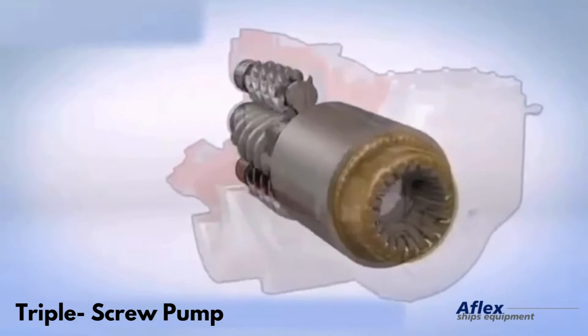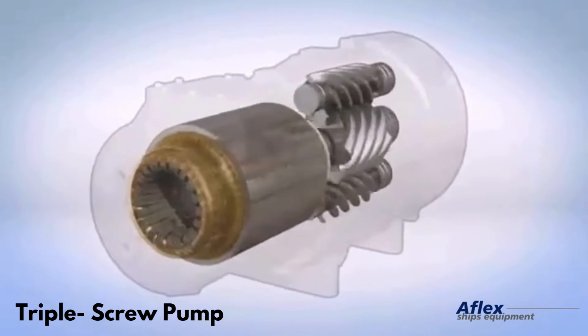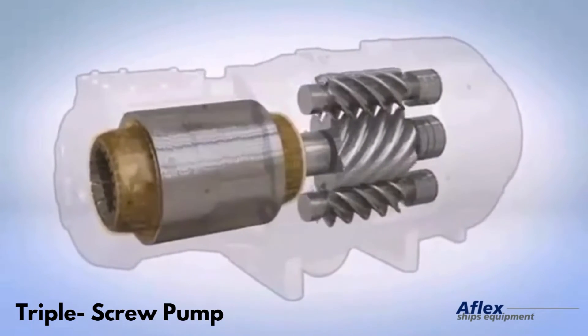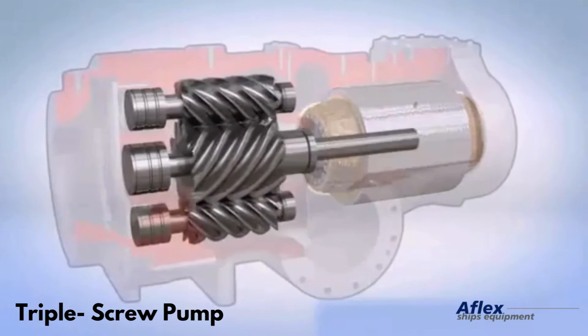A three spindle screw pump is often used to transport high pressure or high volume viscous fluids like lubricating oil or fuel oil. As the screws rotate in opposite directions, the liquid is moved along the screw spindles and delivered with high pressure.